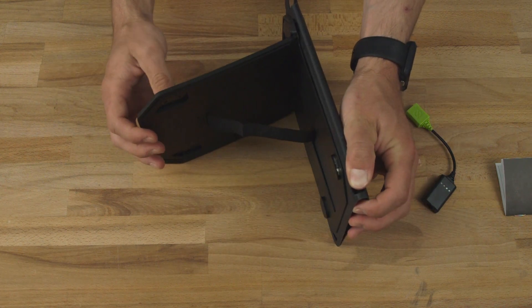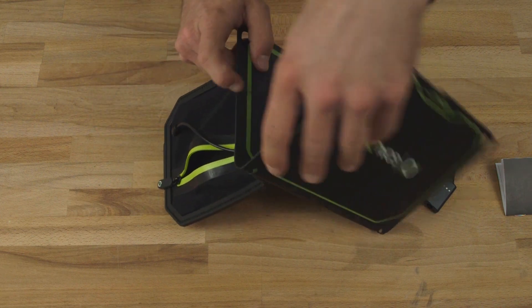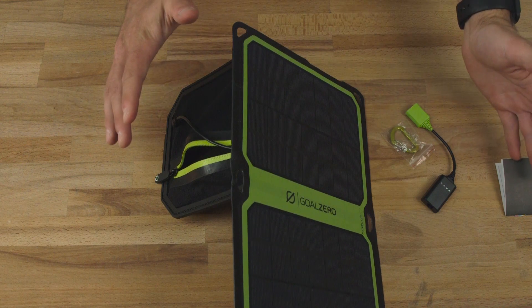There's a cool flip-out pouch that works as a kickstand to help keep the panel at a 45-degree angle while charging. You flip that out, then open your panel, and it holds it at a perfect angle.